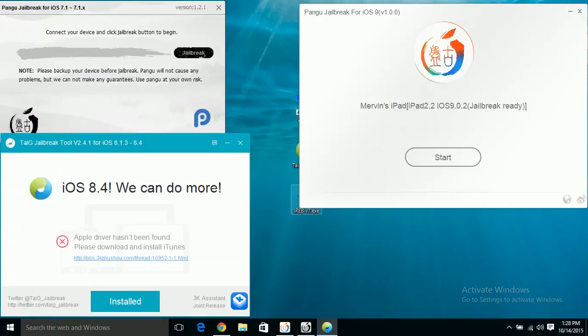I'm going to be showing you how to jailbreak an iPad 2 — you can see right here it says jailbreak ready. On the top left I'm showing you how far we've come. We've come from iOS 7.1 to 7.1.x, then we have the Taiji jailbreak tool from 8.1.3 all the way to 8.4, and it also jailbreaks betas 1 and 2 of 8.2. I definitely recommend updating to iOS 9.0.2 and using this jailbreak.